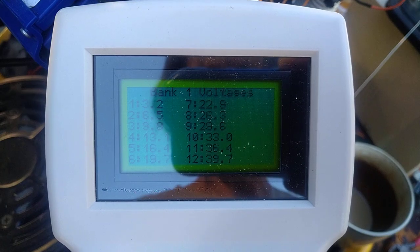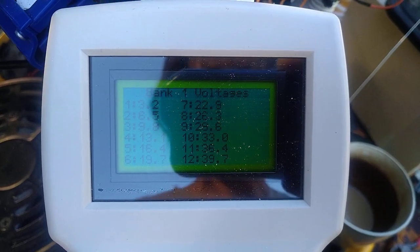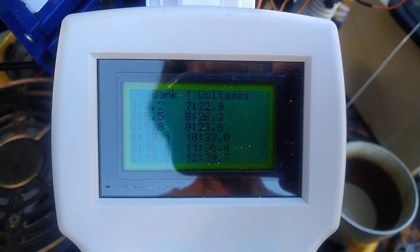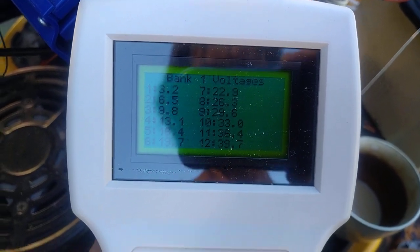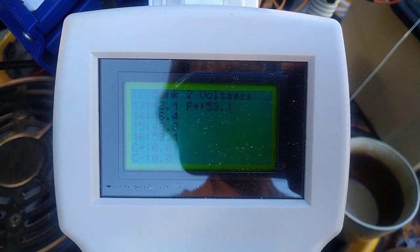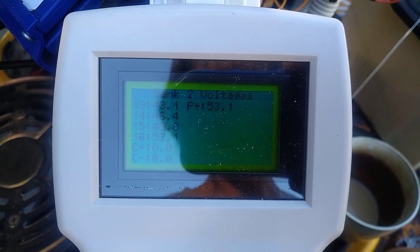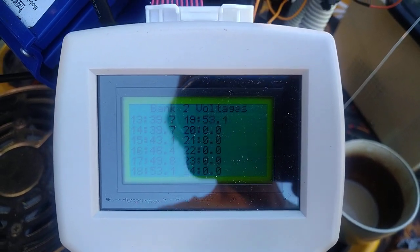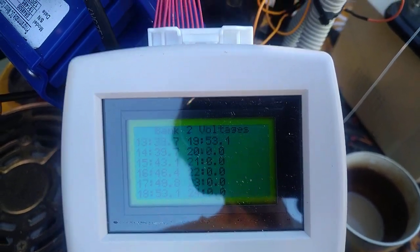All right, and cell voltages — I prefer if it gave me actual cell voltages rather than cumulative, because I'm not good at deducting one from the other very quickly. But nice — so I can plug that into the BMS without fear of blowing it up.